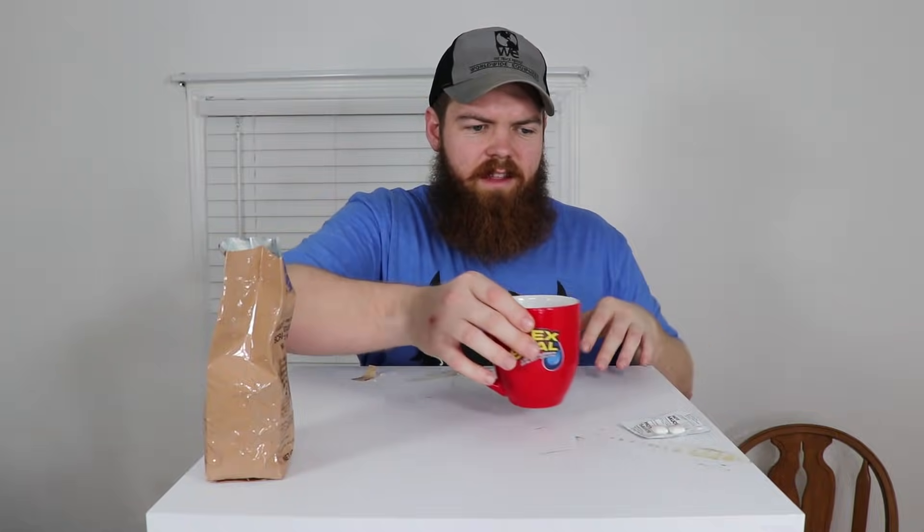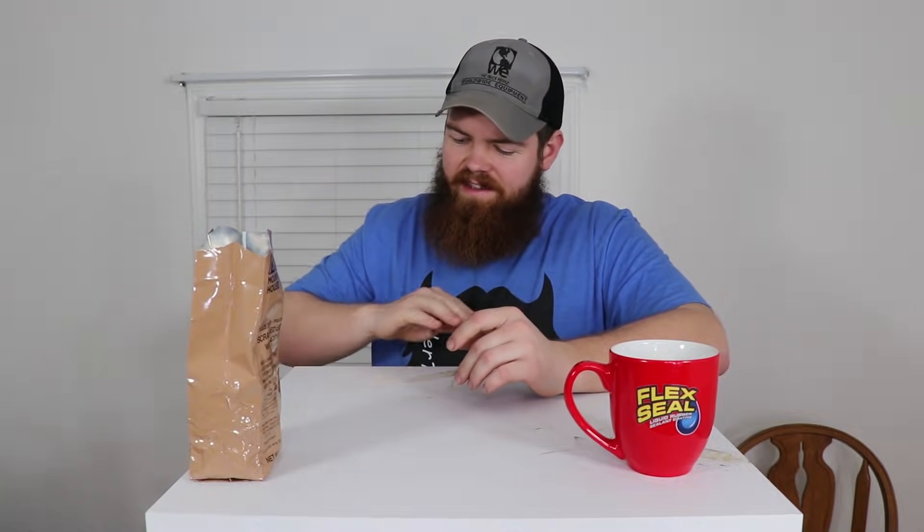The coffee has cooled off, so let's give it a taste test. Yeah, it's not great, but for something that comes out of an MRE you can't really complain. It's not great, but it's not that bad either.